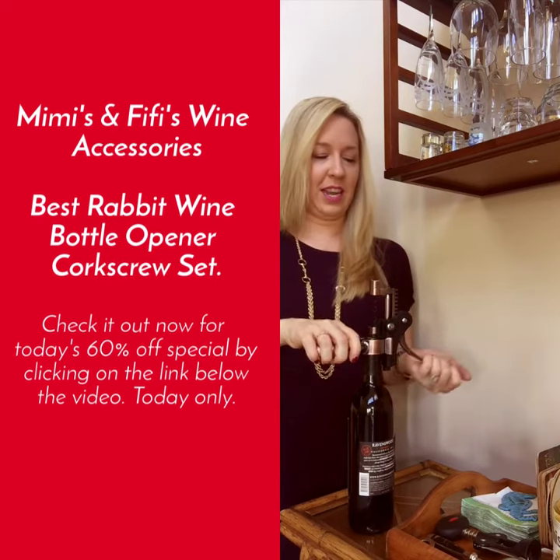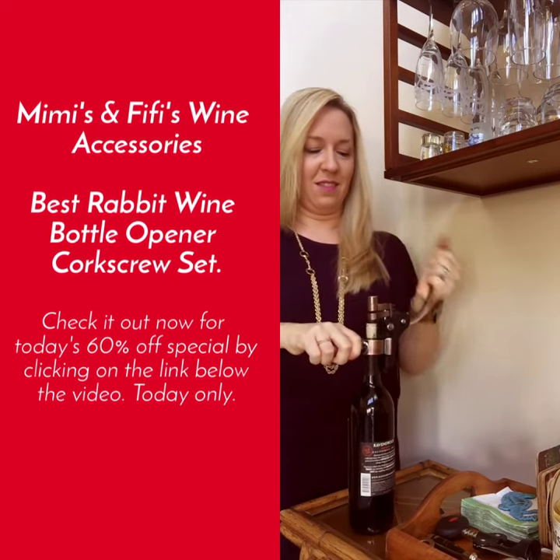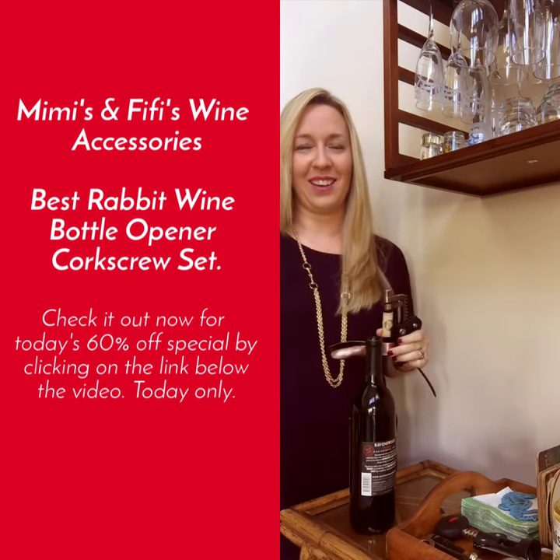And then all you have to do is take your lever, push down into the bottle, pull, and then pull right back out. There you go — just a few seconds and you'll be enjoying your favorite wine in no time.